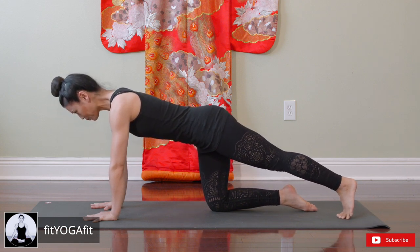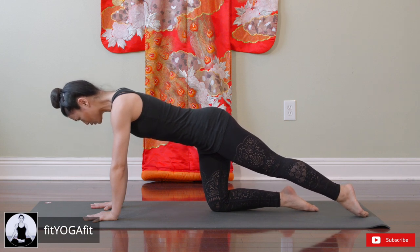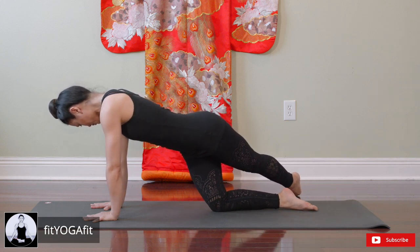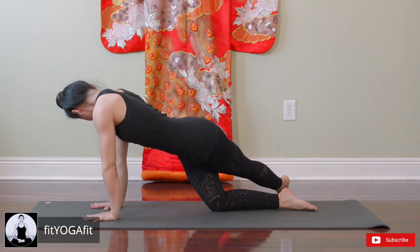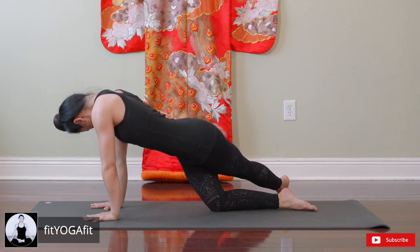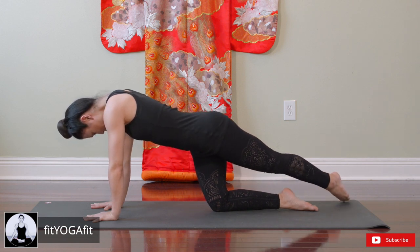Now point your toes, stretch out your left to your right, and gaze looking at the toes to get a good hip flexor sore stretch. And back.